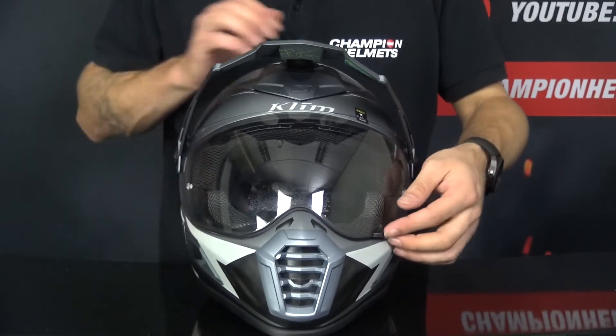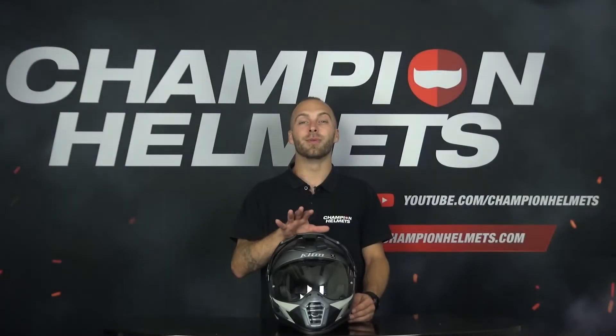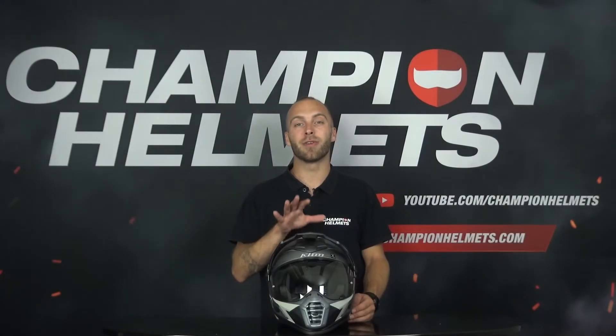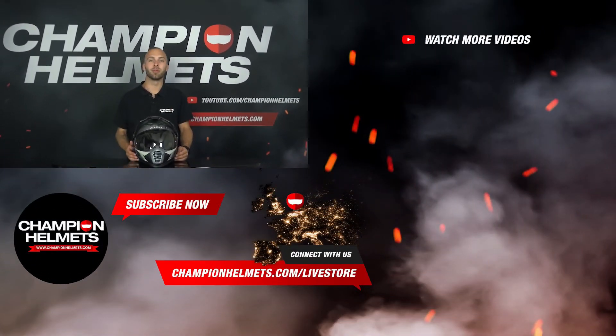To check if you've done it correctly, just pull up and pull down the visor. This was the video on how to change the visor of the Klim Krios Pro. Don't forget to like the video and subscribe to our YouTube channel. My name is Timo for Champion Helmets — thank you for watching and hopefully until next time.